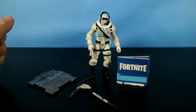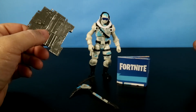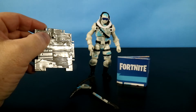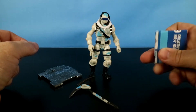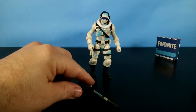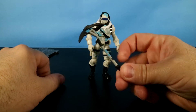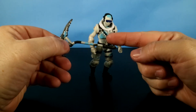Out of the package he is. We've got a pretty standard metal building material figure stand. There's the peg for the foot to stand on. We get the common Fortnite collector's guide for 4-inch figures — we'll set that off to the side. And then we get his harvesting tool. This is called the Chill Axe, and that's kind of cool. It actually kind of matches him.